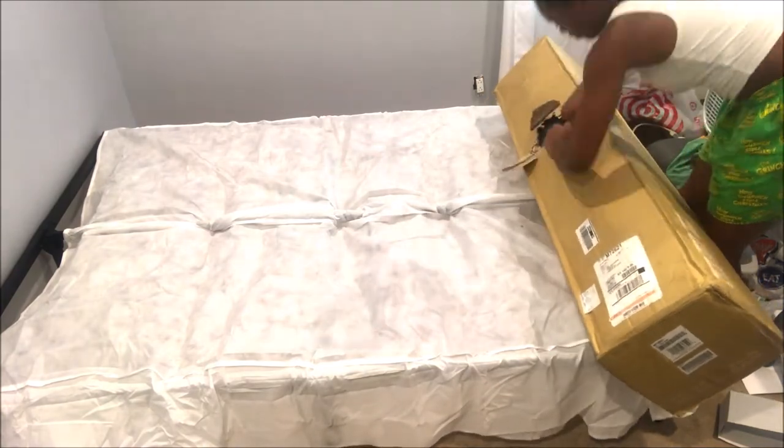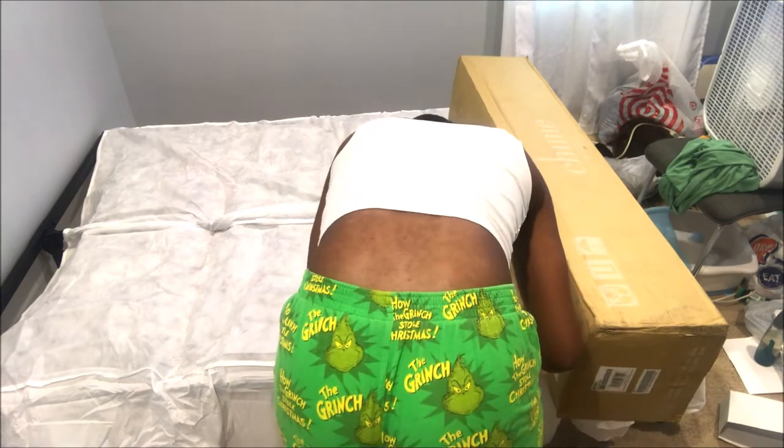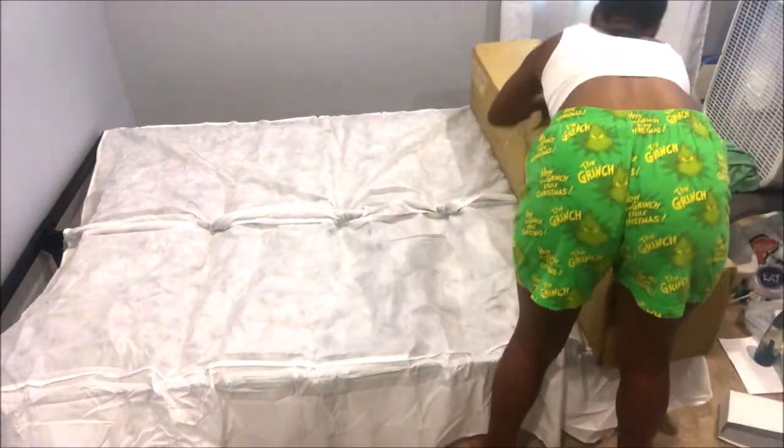All right guys, now you guys can stay tuned for her next video that will be coming for the room makeover. And it is the unboxing of her Ashley Chime Memory Foam Mattress. Hope you guys enjoyed this video. Make sure you thumbs up and leave any comments below. Later Gators.